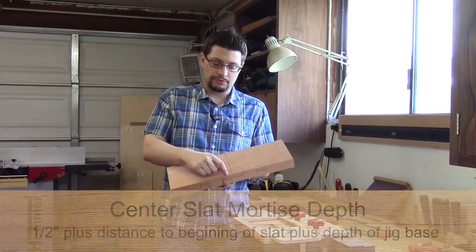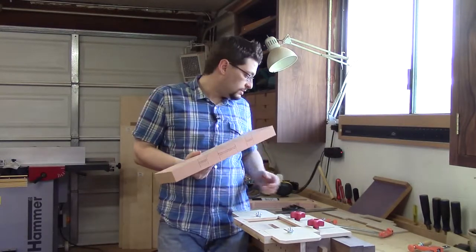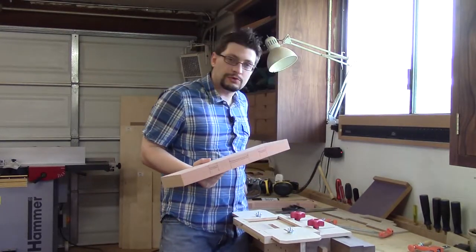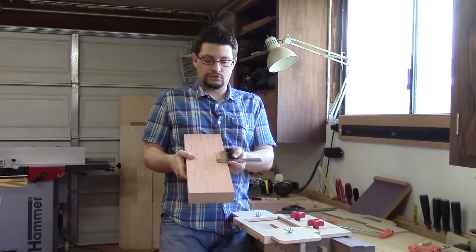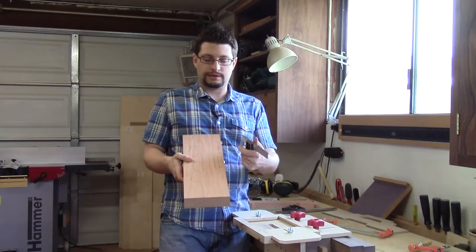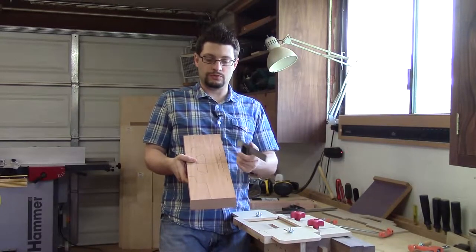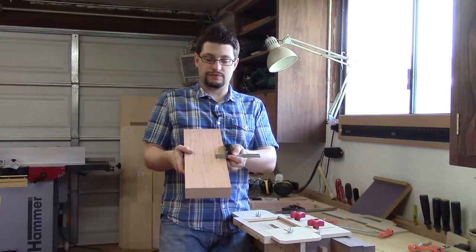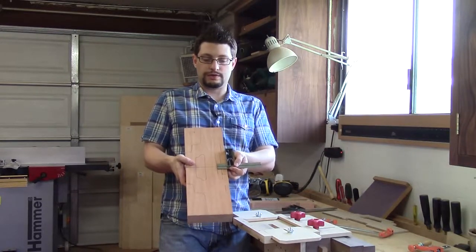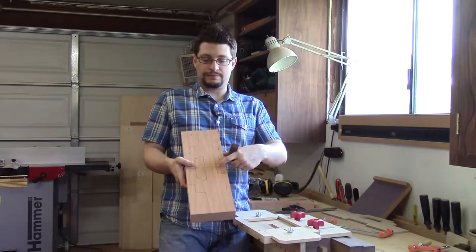However, we are going to be removing a whole bunch of material here. What we need to do is come with our square and have it set so that from the line we draw from the template - showing the material we're going to remove - we have it set for a half an inch in from there. So I struck that other line here for the center slat mortise depth.